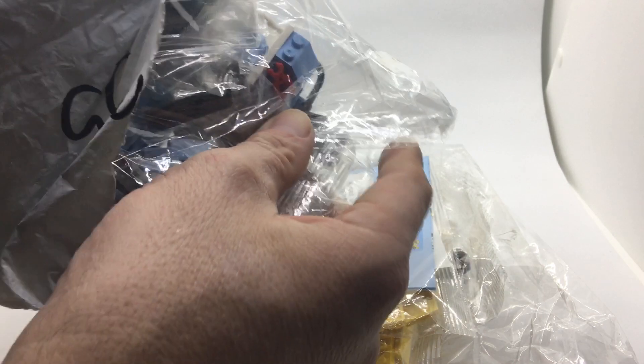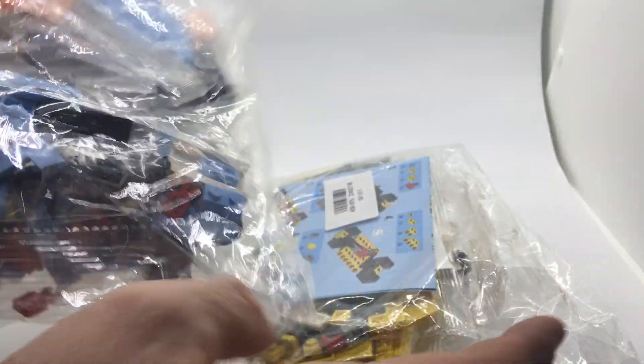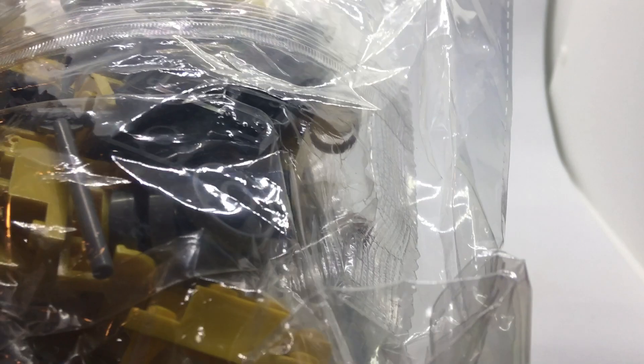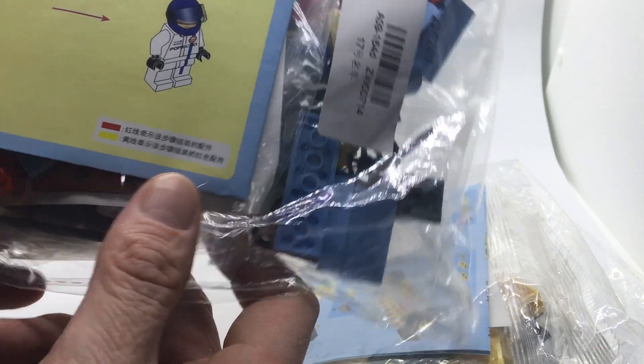I've just received two car sets — I guess you could call it Speed Champions. Inside there's no box, you just get these plastic bits with little plastic bags inside, and there's more plastic bags. And if you're lucky, you've got all the parts, and you get a manual most of the time. So yeah, that's it, and then you just put it together.